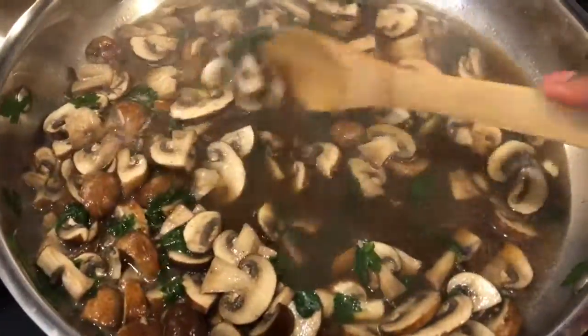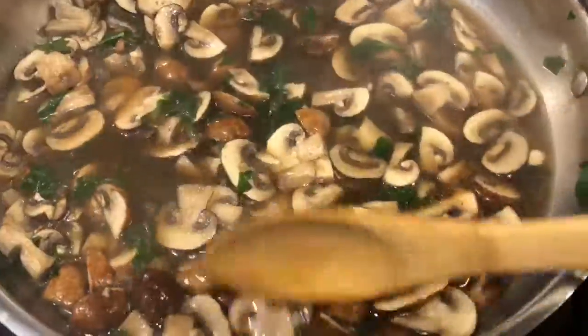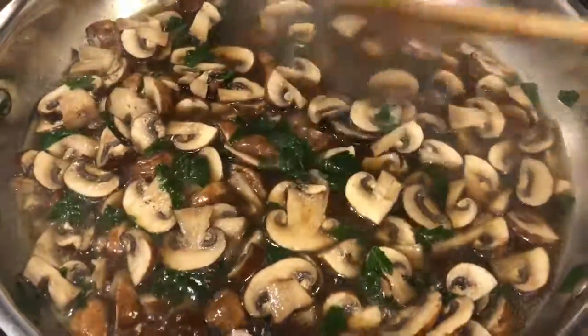I'm simmering these for about 10 to 12 minutes until they're really tender. This is very healthy, very delicious, and easy to make.